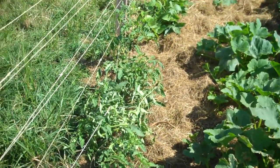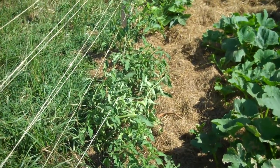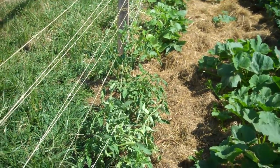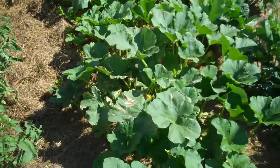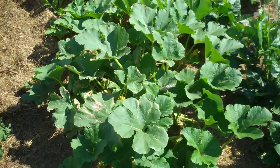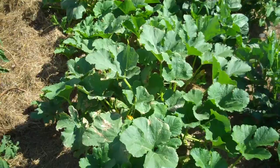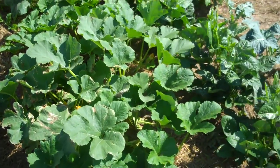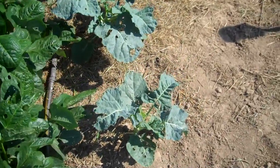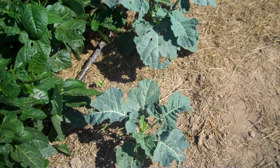These tomatoes are about the only thing that isn't growing very fast, but they're finally getting tall enough that I'll be able to start training them up between these strings. The squash next to them is starting to set on some squash — the first one might be the winter squash, which takes longer, but further down there I've got some already coming on. The broccoli is going to start putting on heads pretty soon; they're not quite to that point yet.